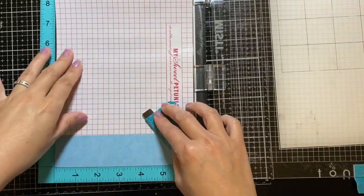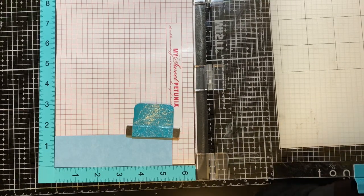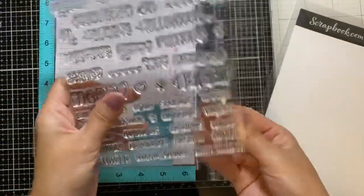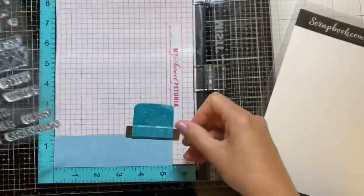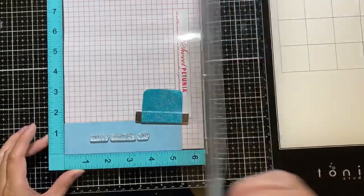Next, I'll be stamping out my Happy Father's Day sentiment using a small piece of blue cardstock. I will be embossing this image, so first I will apply my anti-static powder to prevent anything else from sticking.